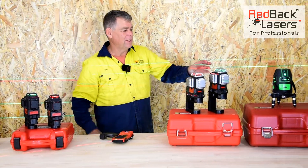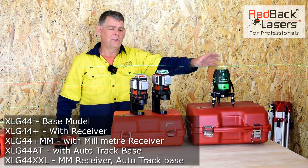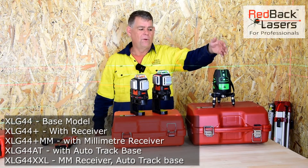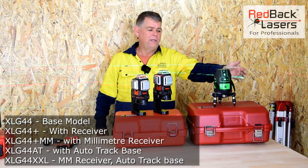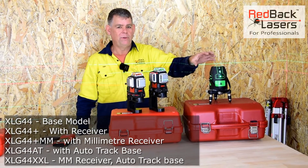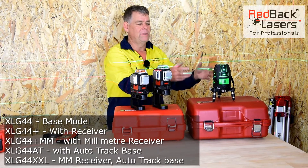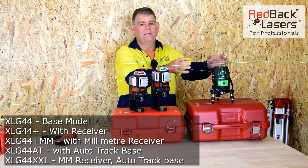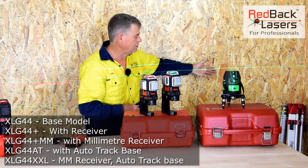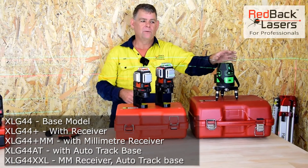Starting off with the XLG44, we've got five lasers in that range. It's electronic levelling, running individual laser diodes for your four verticals and individual laser diodes for your four horizontals. It's a class III green beam, making it an ultra-bright laser — not just because it's a class III, but because we've got so many laser beams giving us that intensity. We've got dots in the horizontal beam at right angles and a vertical plumb down, making it the ideal laser for site square.